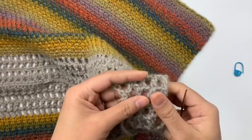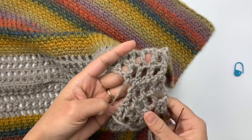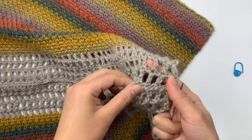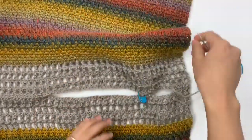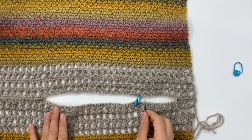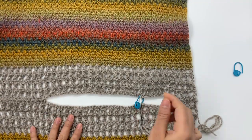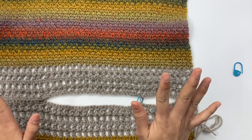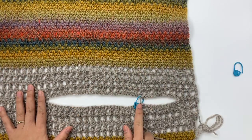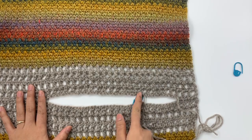Just keep sewing — make sure you don't sew too tight or too loose. Here's what it looks like so far on the wrong side, and here's the right side. I'm going to keep sewing back and forth until I reach the stitch marker. Make sure you don't sew too tight or too loose. I'll be back when I reach the marker stitch.